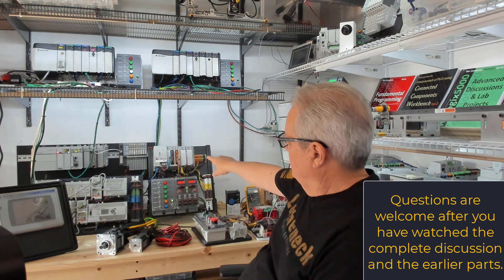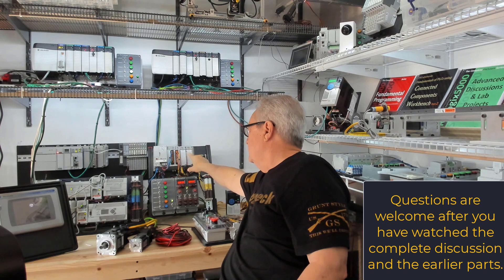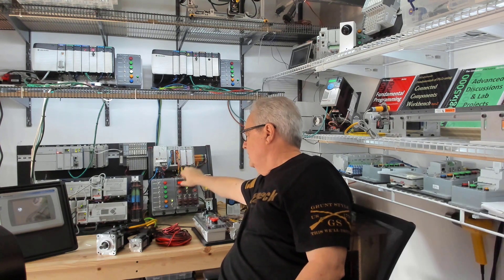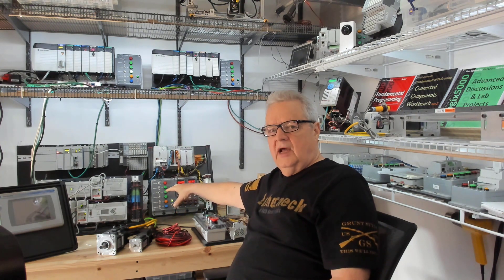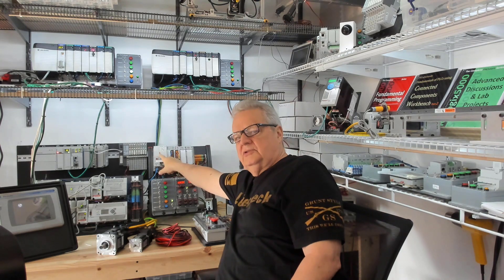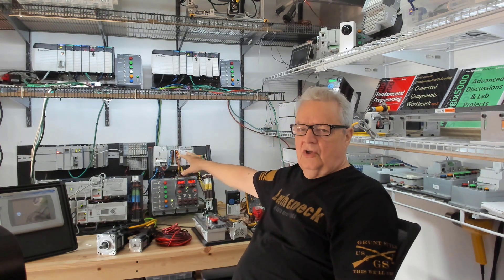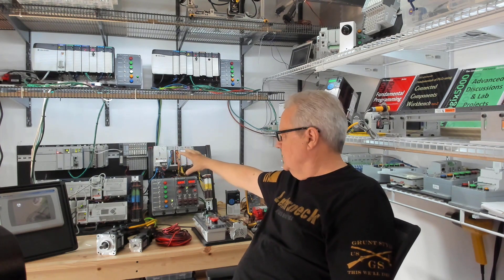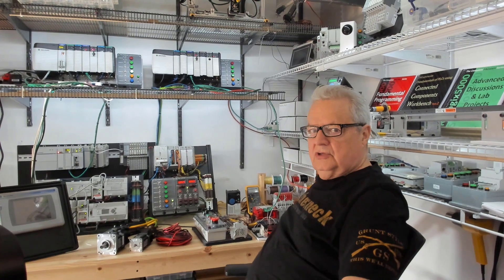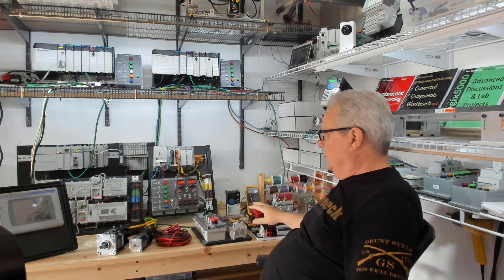The equipment I'm actually using — that's an L27ERM right there with 16 in, 16 out, analog in/out, and high speed counter. We're not using these modules here, and we're not really using the digital and analog field device simulators that are attached. This is a piece of equipment I use for everything, but I might change out the processor or controller for different projects. If I'm doing lab project manuals, it doesn't matter as long as it's a controller with I/O compatible with RSLogix Studio 5000.